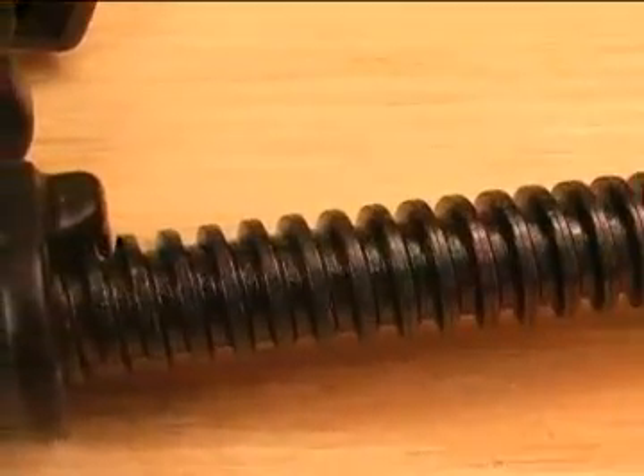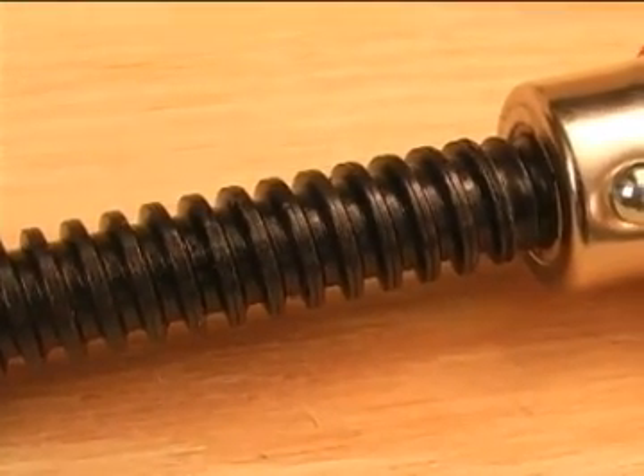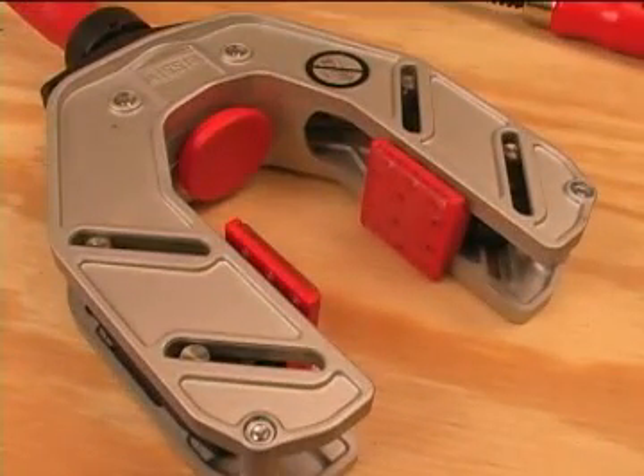Bessie's attention to design, precision manufacturing, and use of quality materials is evident in all of these edge clamps. It is also evident that Bessie is always looking to break new ground when it comes to designing special use clamps.